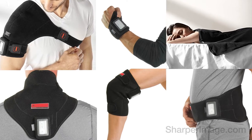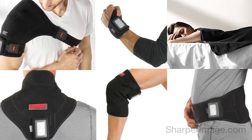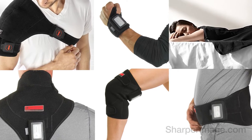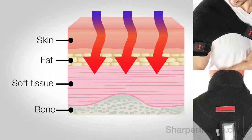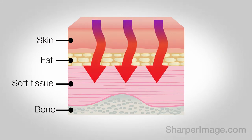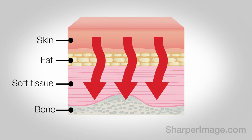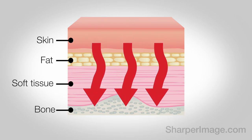Introducing Infrared Heat Wraps from Sharper Image. Infrared heat wraps are unlike regular heating wraps and pads because they don't feel hot to the touch. Instead, the infrared heating rays penetrate deep, up to 3 inches of muscle and bone tissue.